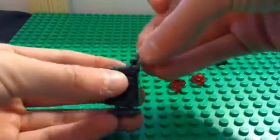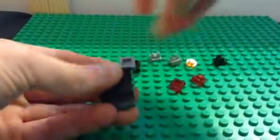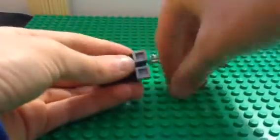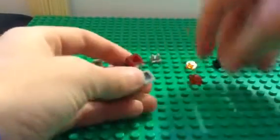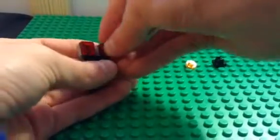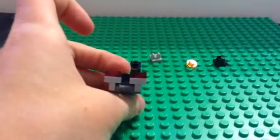Now you're going to take two of them and put them like that. Take the two square one by ones and put them on it, so it's like that. And then you have the front of the car.